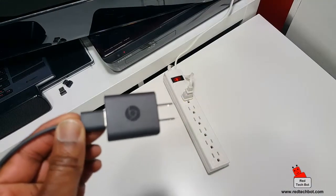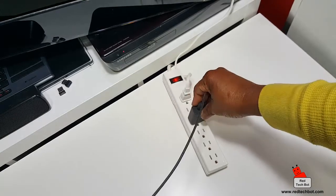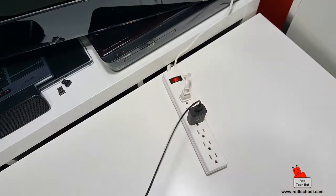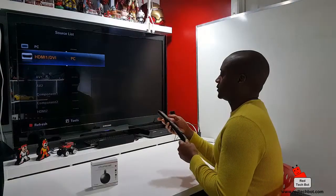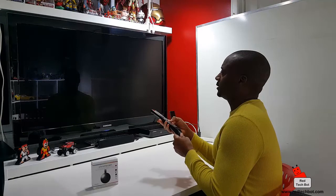Here's the power supply — I plug this into the wall outlet, in this case a surge strip. Now we're powered up and we're ready to run. Let's go to HDMI 1 right here.